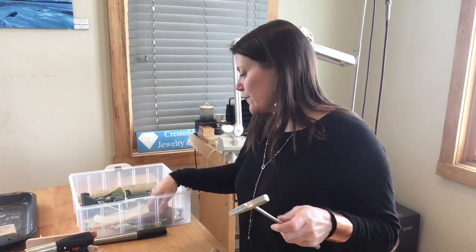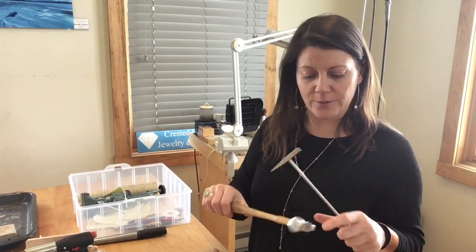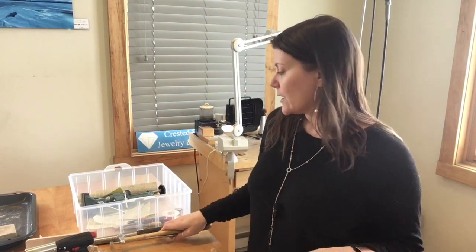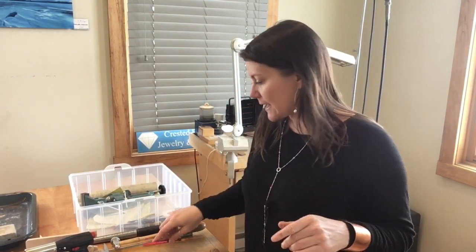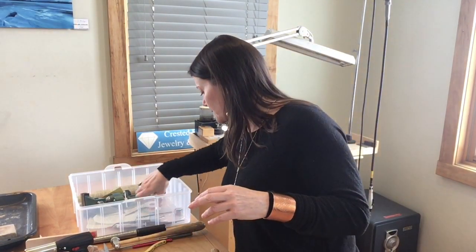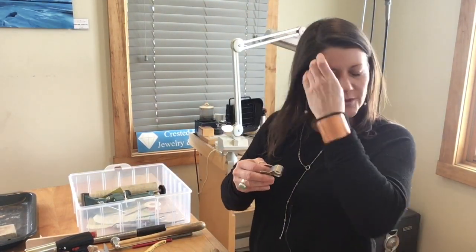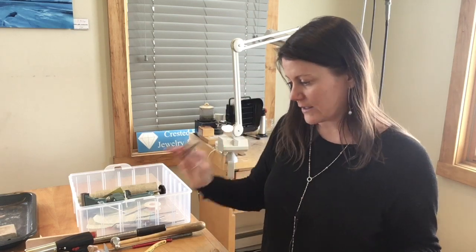We have some more hammers — these are texturing hammers. This is a riveting hammer and this is a chasing hammer. These are the ones we're going to be using to texture our pieces with. We have a soldering pick and some flush cutters. This is an eye loop and it comes with a cord that you can easily use around your neck because it's going to be your best friend — this is the one tool you're going to be using all the time.